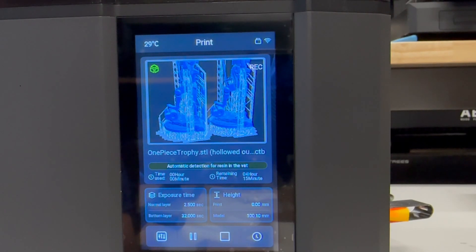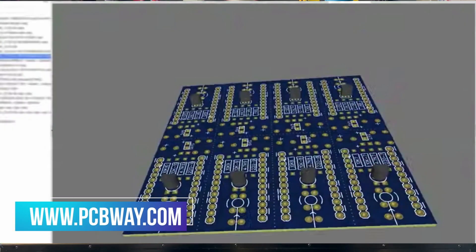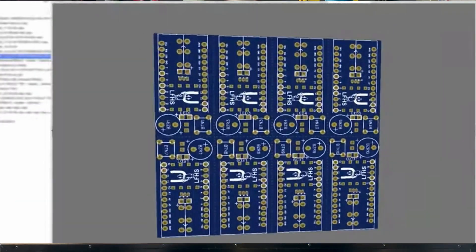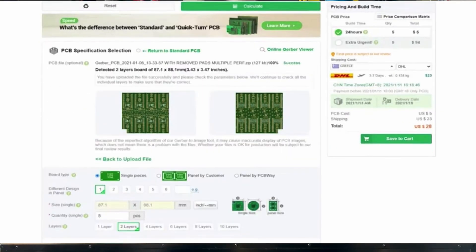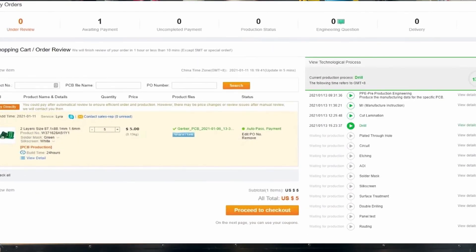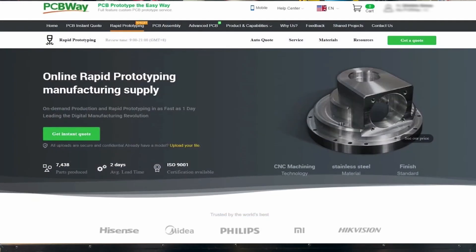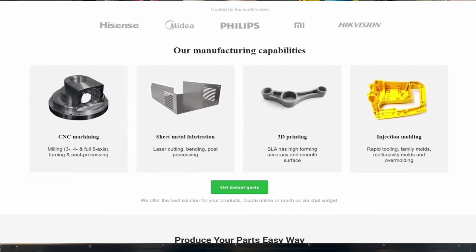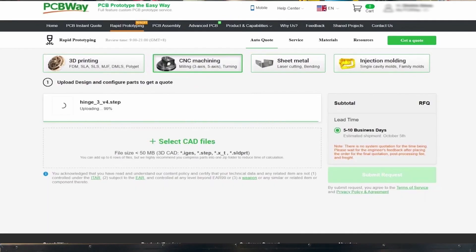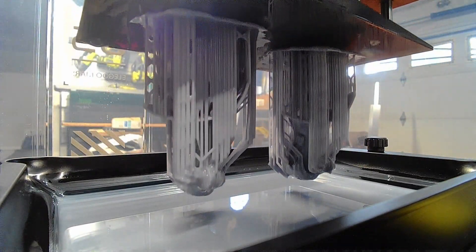Today's video is sponsored by PCBWay. Are you looking for a PCB manufacturer — rigid or flexible PCBs, or looking for them to assemble them for you? They can. They also offer other services such as 3D printing, injection molding, and CNC. They even have a community section where you can buy a project and assemble it on your own. If you're looking for any of these services, please reach out to PCBWay. I'd like to thank PCBWay for sponsoring today's video of the Elegoo Mars 5 Ultra.